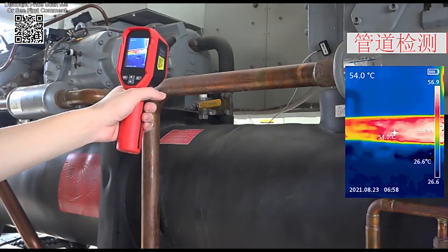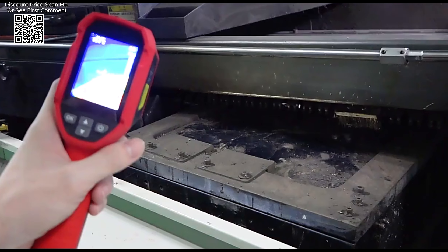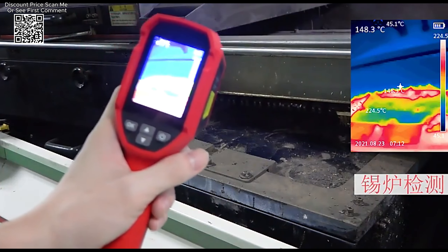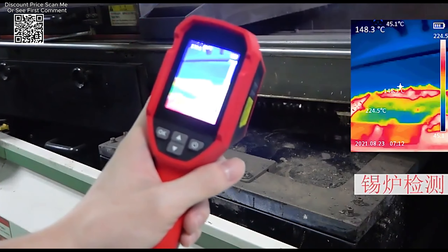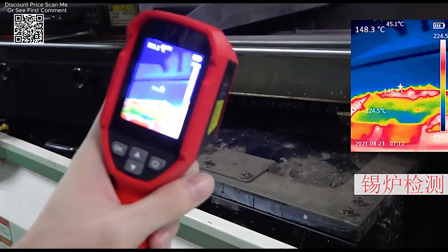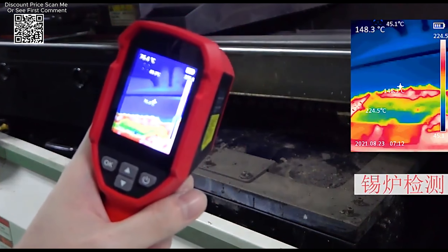The UNI-T UTI120S boasts an infrared resolution of 120×90 pixels. While not the highest resolution available, this specification provides clear and detailed thermal imaging suitable for most diagnostic needs, ensuring that users can accurately identify temperature variations and potential issues in their targets.